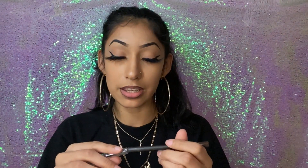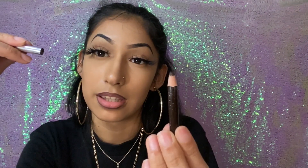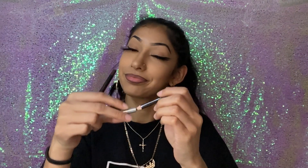It doesn't even have to be a specific brand. Like, this other one — I don't even know what brand it is — it's just brown. Anything will do. That's the main thing you need: just a brown lip liner.